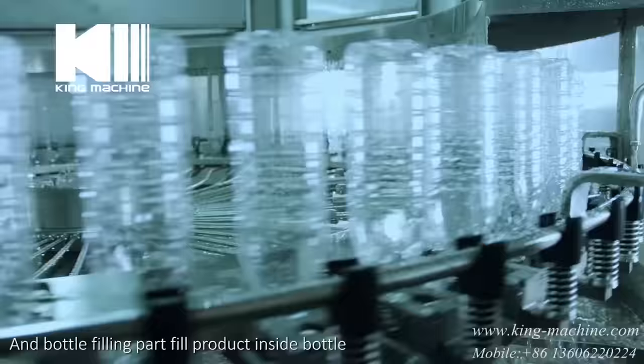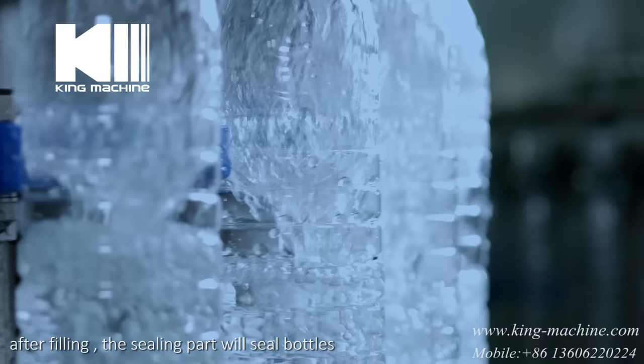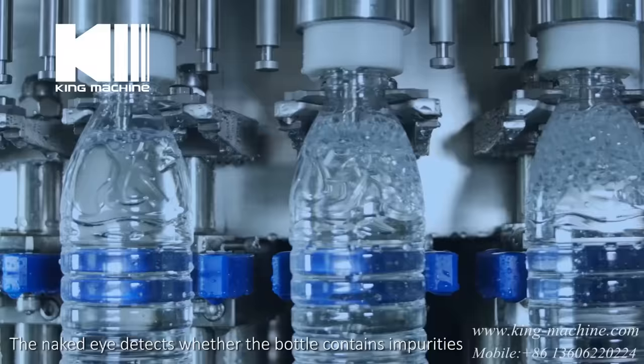The bottle filling part fills product inside the bottle by different filling nozzles — more filling heads means higher capacity. After filling, the sealing part will seal the bottles. The naked eye detects whether the bottle contains impurities.